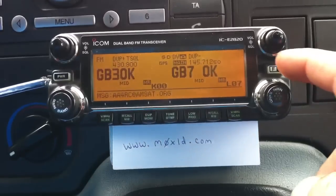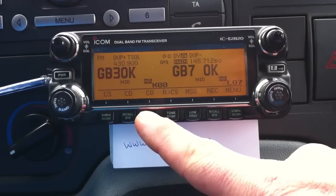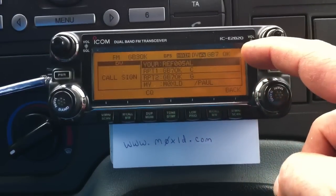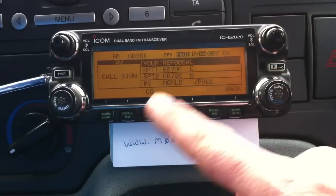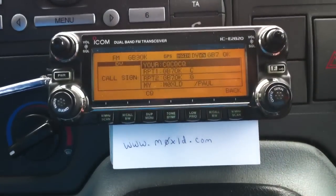Now you must remember to go back in the menu and press the CQ button, because if you don't, you'll end up with reflector 5A L for link in the top box. So we press the CQ button, and then you can carry on and make your call.